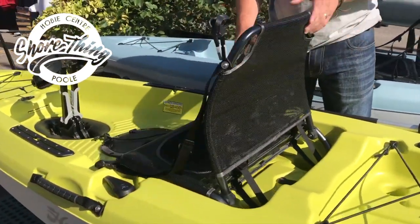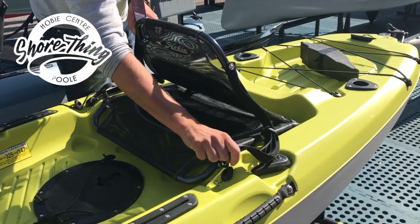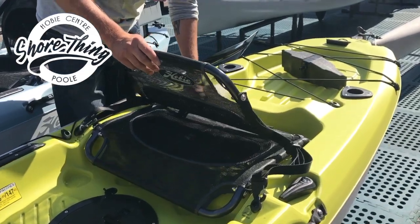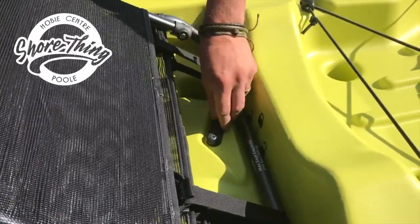Moving a bit further down, we've got a nice and comfy seat, which is very easy to install. We have two clips on the side for easy release and connection. Behind the seat there is a security strap or security bar to lock and unlock the seat for easy installation.